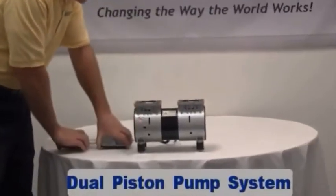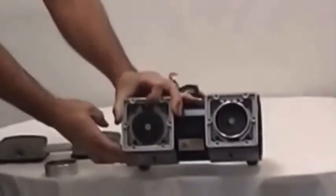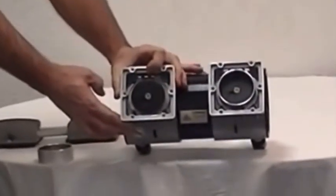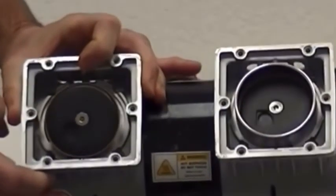They have a dual piston pump system. They use two large pistons that displace the air quickly so that you have a quicker recovery time and a quicker fill time. For you motorheads out there, as you can see they've got a twin cylinder large diameter piston, which explains the high volume, low RPM, and low PSI capability.